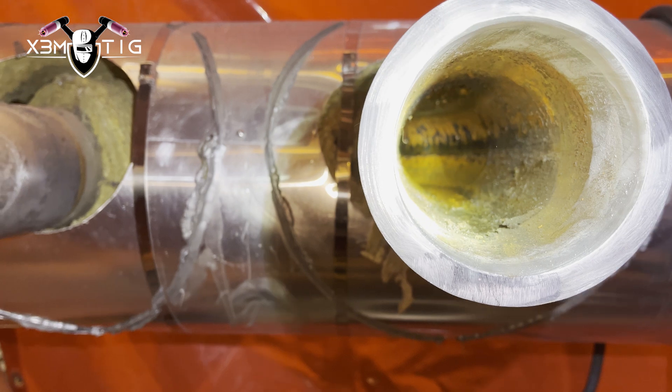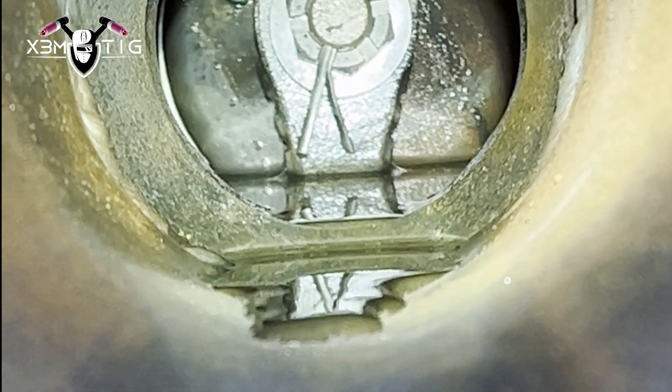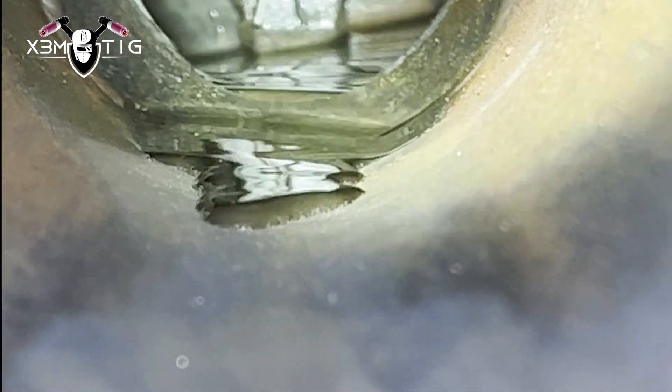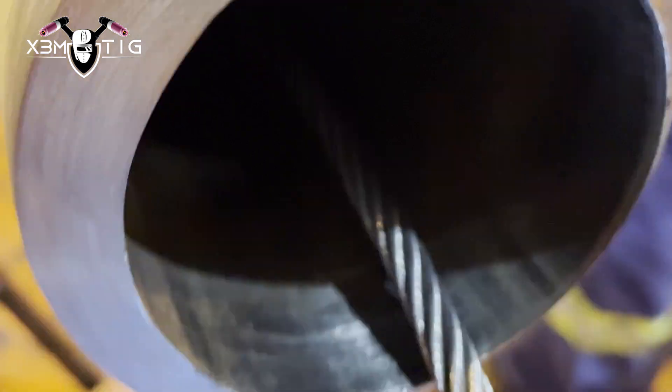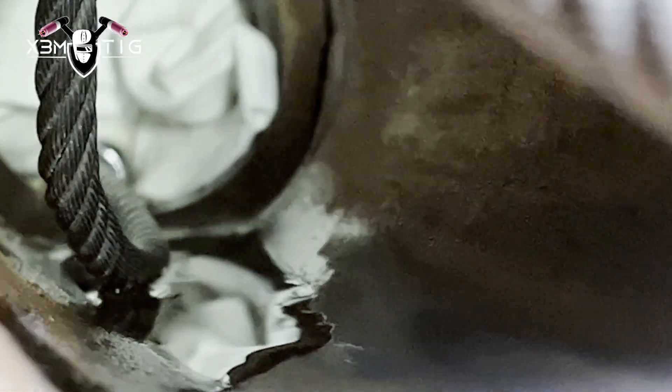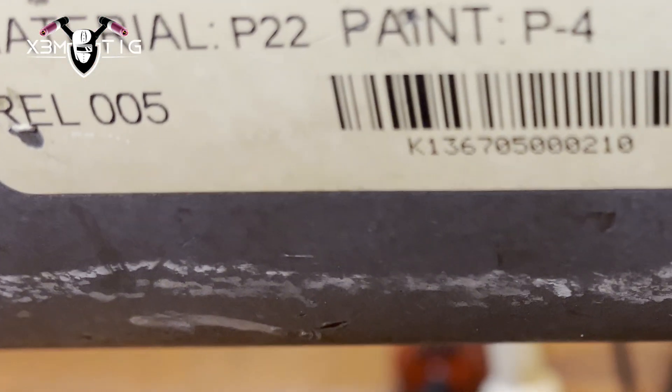We're gonna use a vacuum to get rid of the water - I showed why in another video. Get rid of the water as much as you can using rags, and lower the pipe so the water can drip out. The most important part is that the area close to your weld zone and close to the dam you're gonna build has no water, otherwise you can damage your dam.